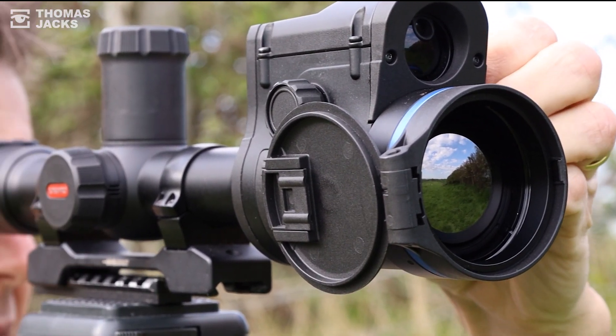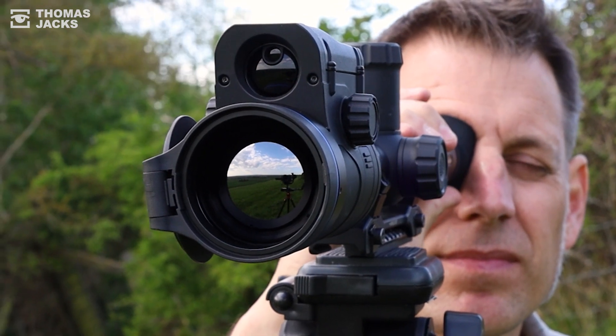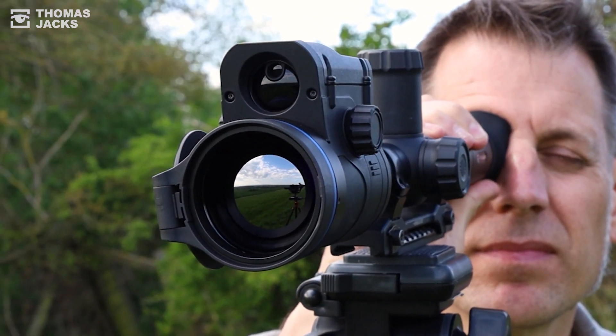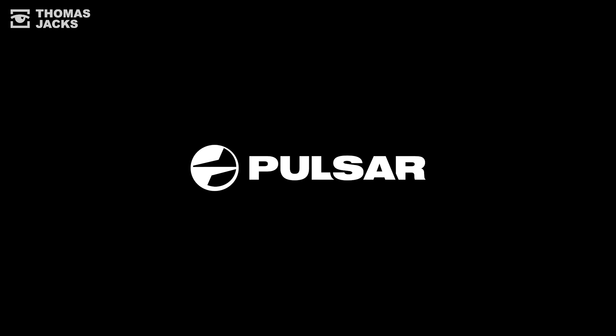This is the Thermion 2 LRF XP50 Pro. If you want to see more, subscribe or visit thomasjacks.co.uk. Or if you've already made up your mind and you know you want to increase your capability over longer ranges day and night, get the Pulsar Thermion 2 LRF XP50 Pro. I'm Dave from Thomas Jacks, thanks for watching.